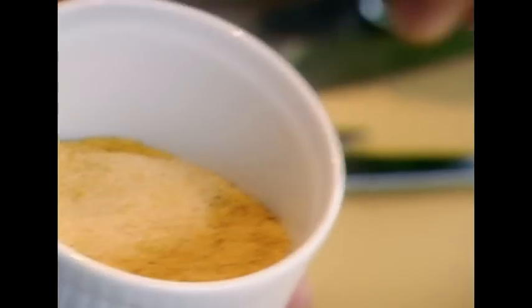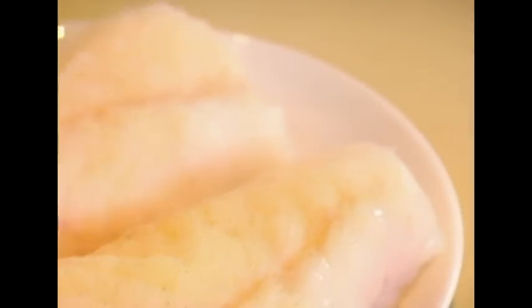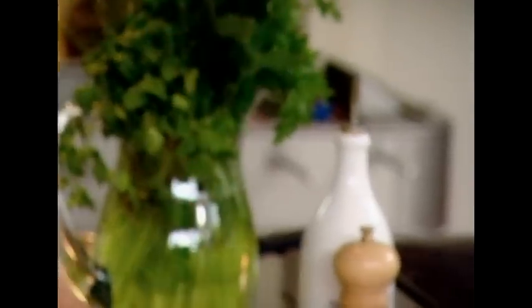It's quite a difficult fish to get right because there's a lot of water in monkfish. The salt starts to extract the water, so when we come to roasting it, it doesn't boil. We get a really nice color on there.